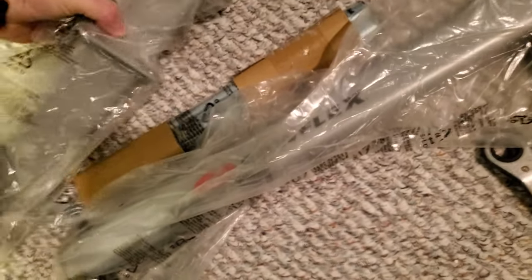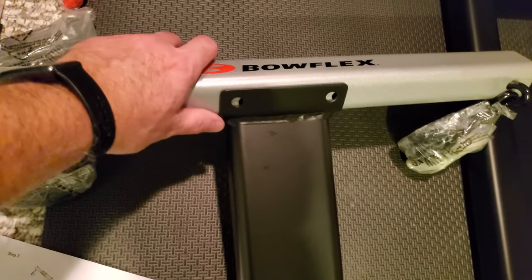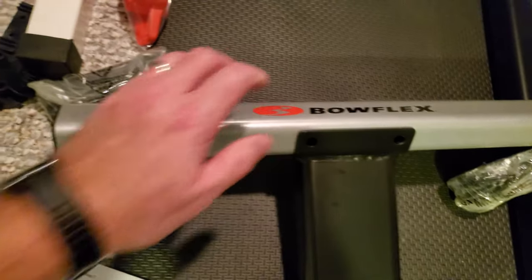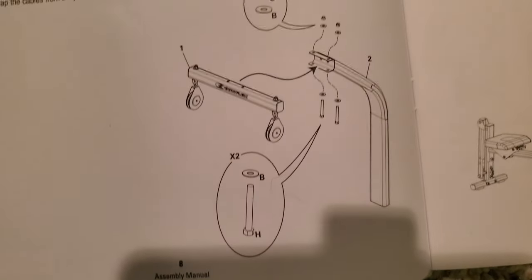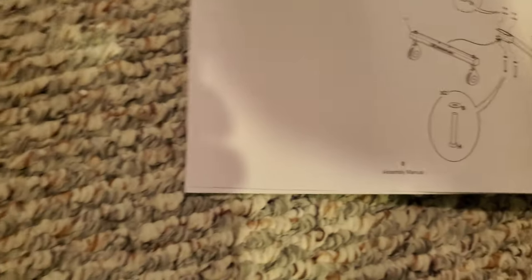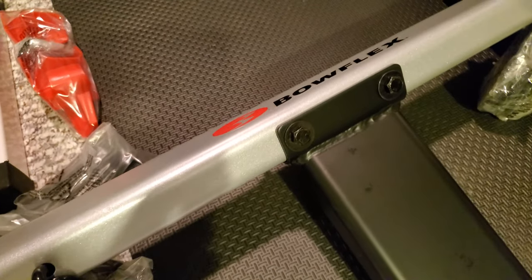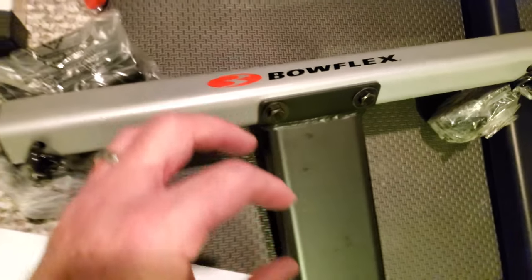Step six involves putting the crossbar on the top bar — there are two crossbars with double pulleys, and the one labeled 'Bowflex' is the correct smaller one for this step. It goes right onto the top bar, aligned and bolted with H bolts, B washers, and C locking nuts. Bolt heads go at what will be the bottom of the bar to avoid protruding hardware near your head — a slight safety feature.